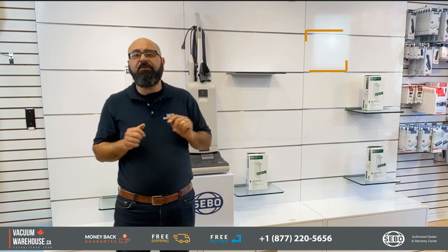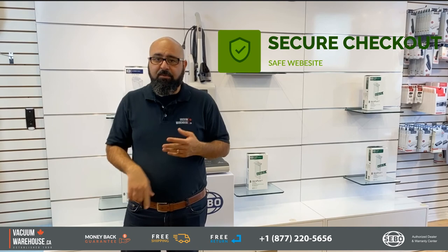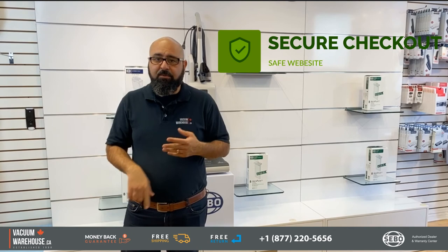We have a secure website and secure checkout, so if you want to place your order online you're safe. If you have any questions, you can call us, email us, or chat with us online — we will be happy to help. The number is 1-877-220-5656. I promise you will love the G4 or the G5, whichever you end up buying.